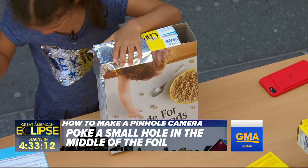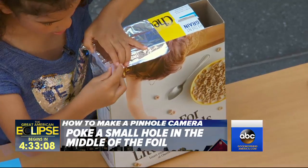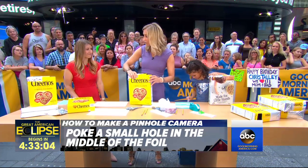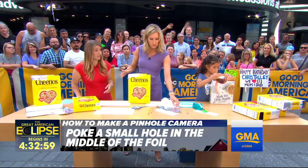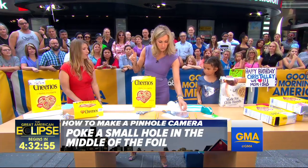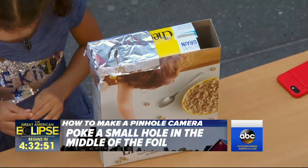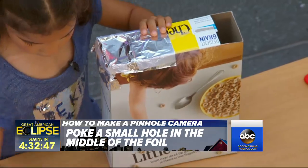If you're at home now having breakfast and you don't have glasses, this really is a great thing to do, because it will protect your eyes. You can injure your eyes. So one side is covered. Now what you're going to do is take a sharp pencil, a pin, a push pin — just one tiny little hole in the center of that tinfoil. One little hole. Nice and precise. And there you go.